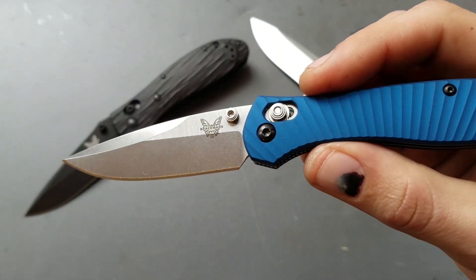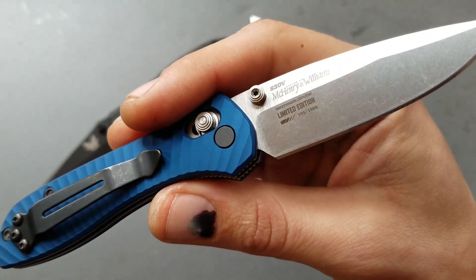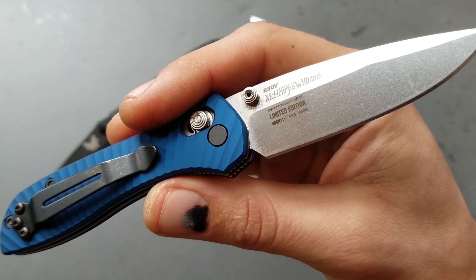Just a new little addition to the collection, getting up on the Shot Show knives. I like their new markings — that looks really good.